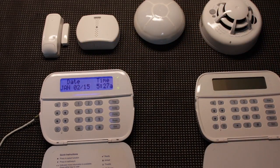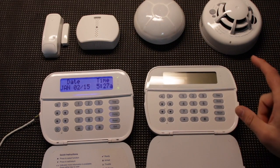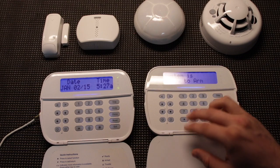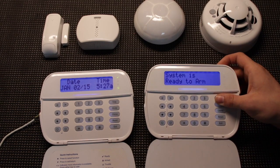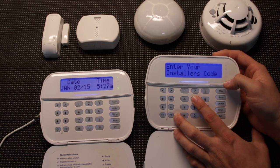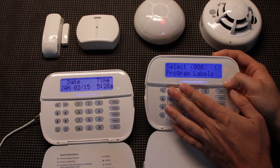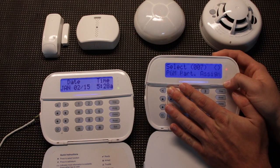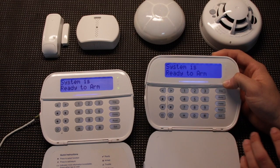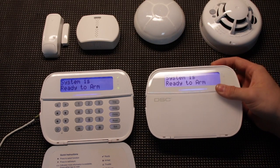Just real quick to show you that this wireless keypad is capable of everything the wired one is — I'm going to turn this on, just hit any button and it's going to bring up the display. We can do everything on this keypad. If we wanted to go into programming, hit star 8 5555, and it's going to bring up the same programming menu as the regular keypads. The system is available as an all wireless system, and as you can see, wireless enrollment on the NEO is fairly simple.